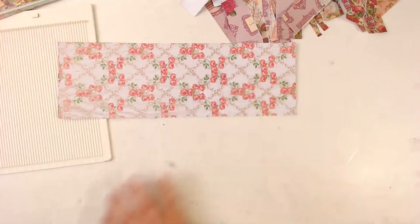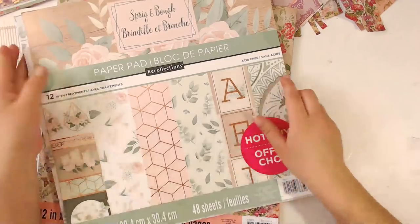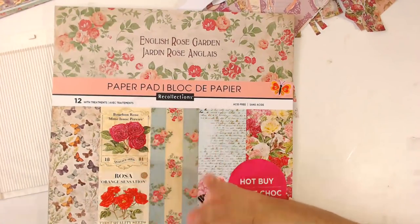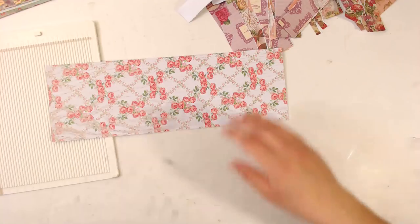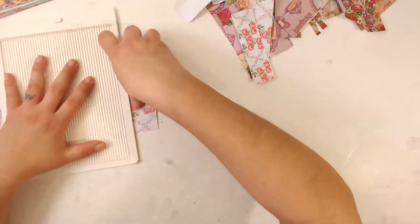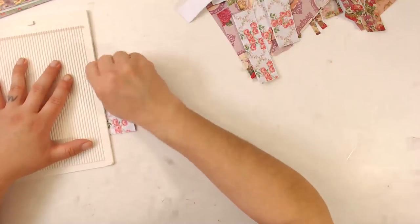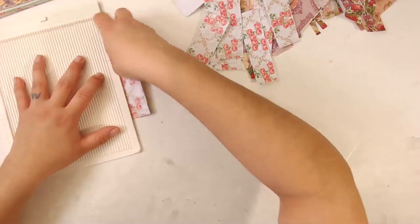If you guys are wondering what paper pads I'm using — let me get them out, where are they? I moved them. So I'm using Spring and Bow from Our Collections as well as English Rose Garden, also from Our Collections, so yay for that. They are really, really pretty paper pads. I just have to do a couple more pages and I can get started — I just didn't think I had enough papers anymore, so here we are again.